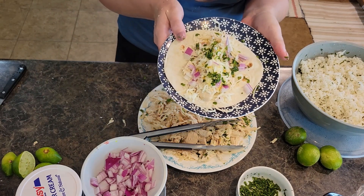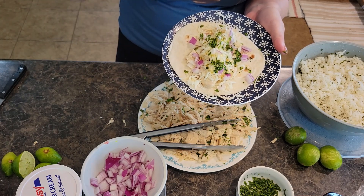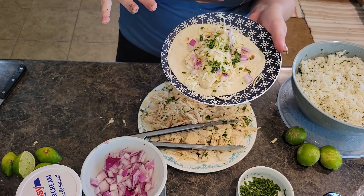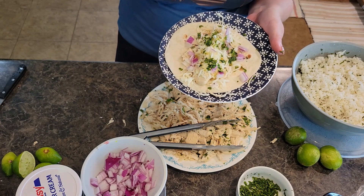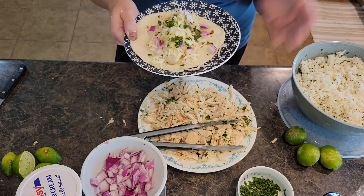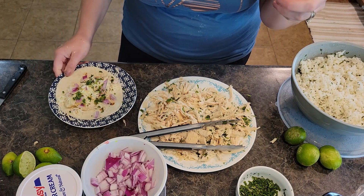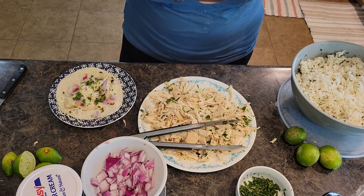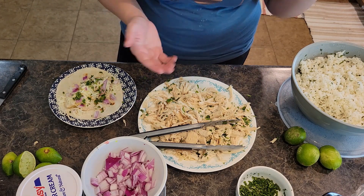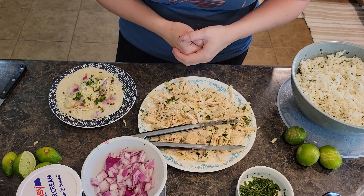And there we have our honey lime chicken tacos! These are delicious — one of our go-to weeknight meals. We make this at least once every other month, rotating with regular tacos, and we're big into Mexican food in our house. Your family is going to love them and your picky eaters are going to love them. Be sure to subscribe if you haven't already — I have all sorts of recipes your family will love. Follow us on Pinterest, Facebook, and Instagram. We'll see you guys next time!